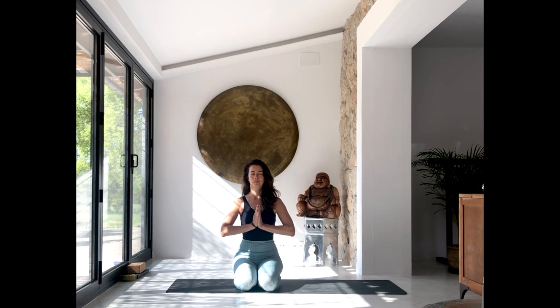With this intention, bring the hands in front of your heart. Take a deep breath in, exhale everything out, and inhale for Om. Bow down to your heart.